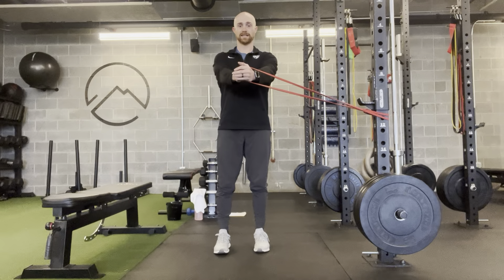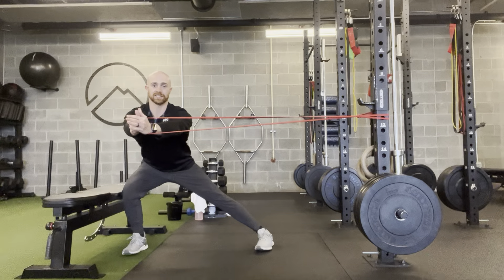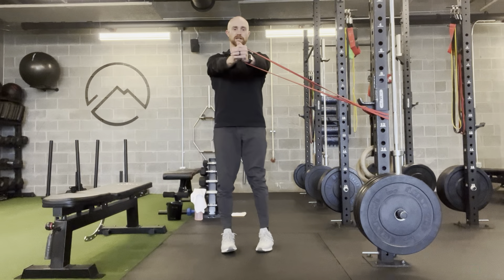Performing a lateral lunge, you're going to step with your outside leg just outside the hip. Drop that hip back, keep the chest tall, and then push and control back up.